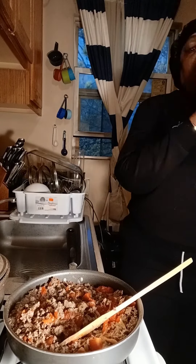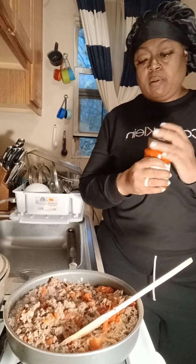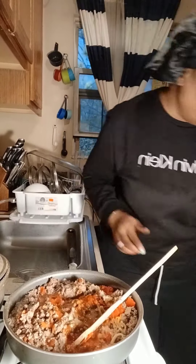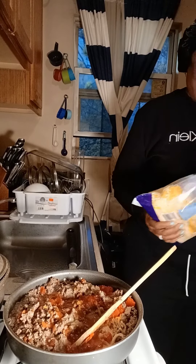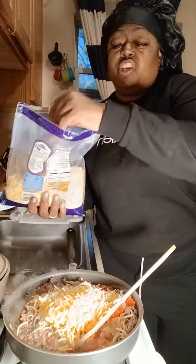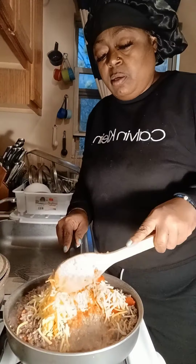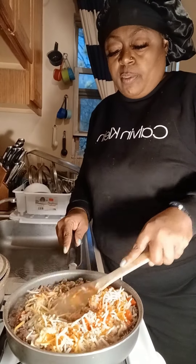Now I'm going to add just a little bit of Prego sauce. I was going to put sour cream, but I don't have it and I was not running back to the store, so that is very optional. Add more cheese — you can put as much cheese as you like. I love cheese. Let that all blend together and I'll show you the next step.